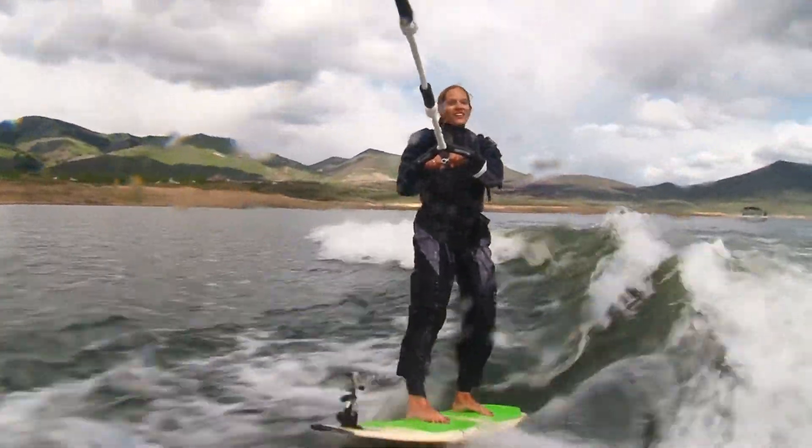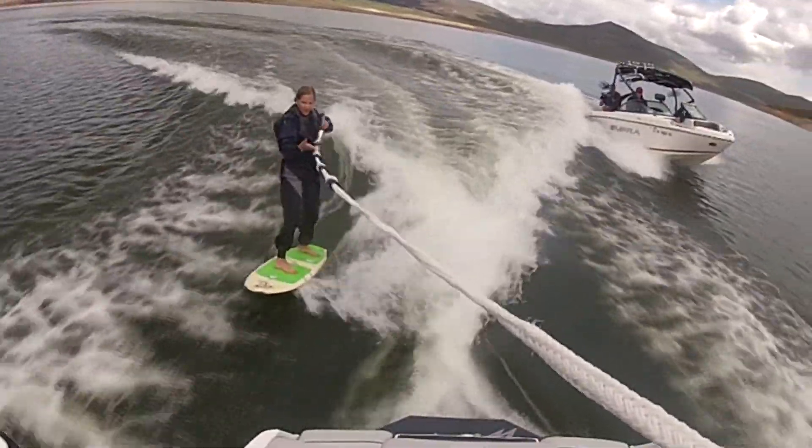It was so easy and so much fun. This Supra puts off a huge wake. It was really fun out there — everybody can do this.